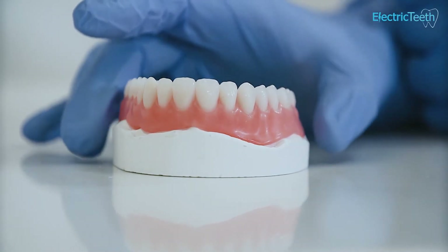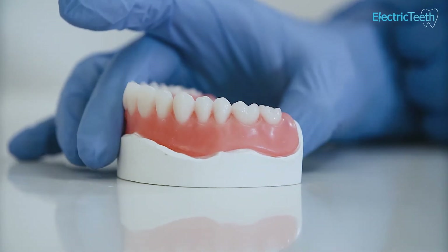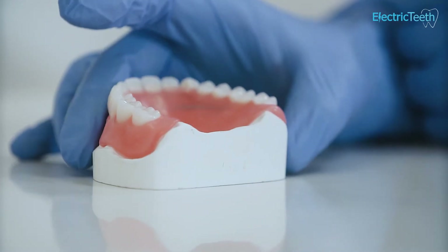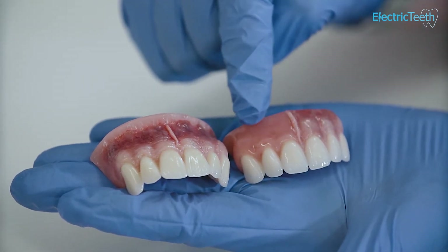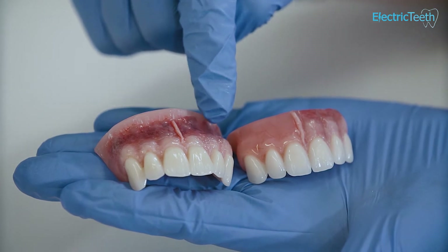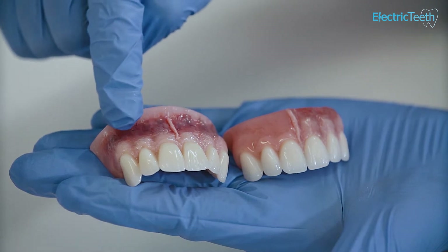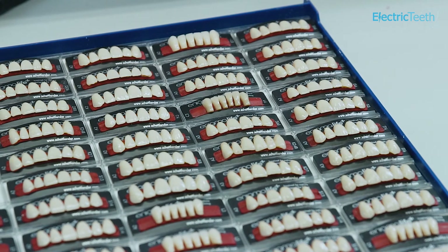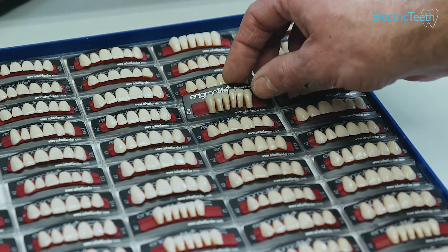If we take the example of a complete set of dentures — where the teeth in both the upper and lower arch are being replaced — it's quite common for acrylic resin to be used. This is a pink coloured resin designed to mimic the gum tissue, and teeth can often be made from composite materials designed to match the natural teeth someone may have had before all their teeth were lost.